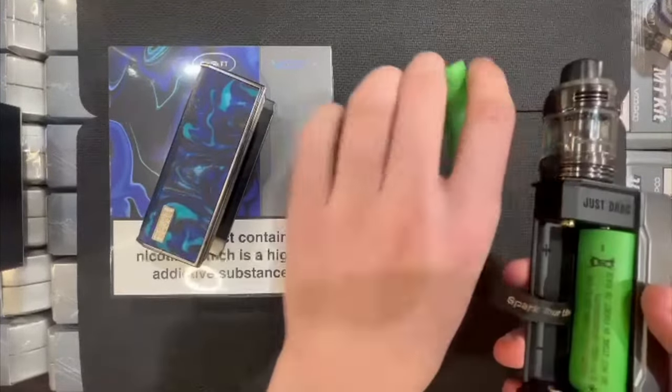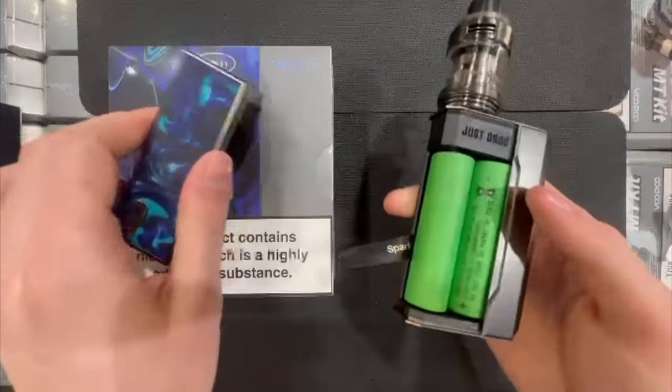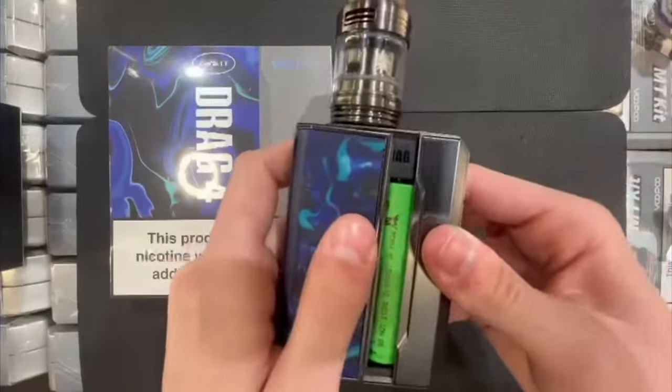They are both 3000 milliamp hour VTC6 cells. Once you've put your two 18650s into the device, grab your door and slide it back onto the mod.